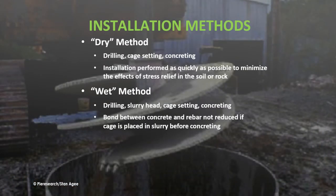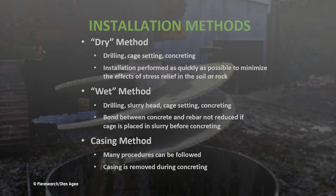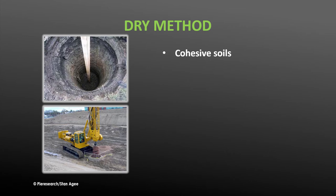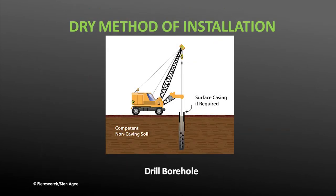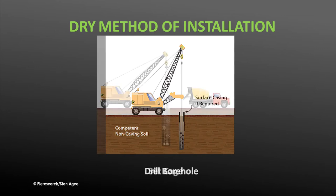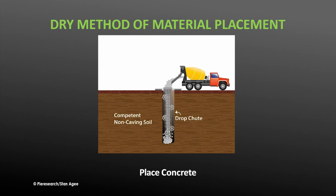In addition to the dry and wet drilling methods, there is also the casing method, in which a casing is used to maintain shaft integrity. The dry method is used on cohesive soils or rock strata with few cohesionless seams. Minor water infiltration can be tolerated as long as no slewing occurs. The shaft can be visually inspected, construction costs are minimal, and construction speed is optimal. The shaft is simply bored out, the reinforcement cage is set in place, then concrete is poured into the shaft and allowed to cure.